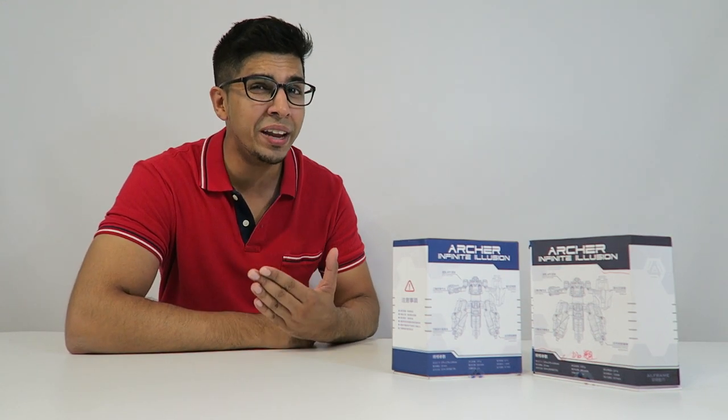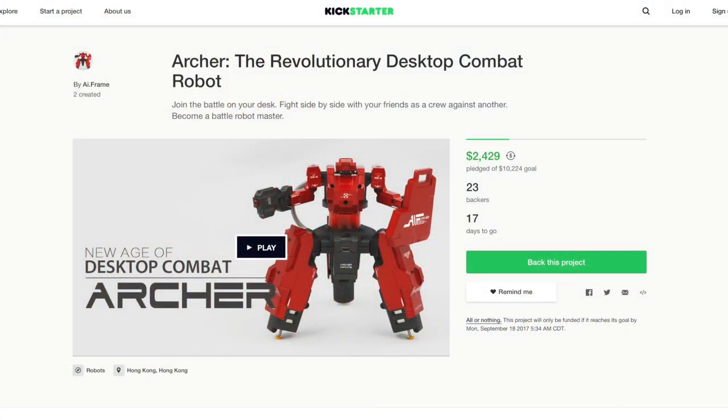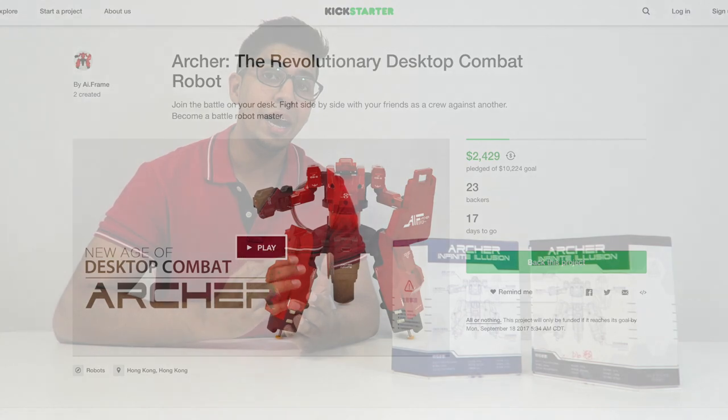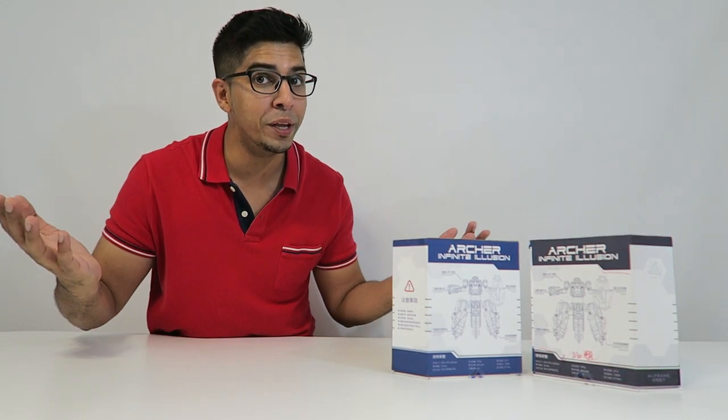Now these are currently not on the market yet, but they're on Kickstarter, and if you want your very own, be sure to check out the link down below. Without further ado, let's go ahead and take a closer look at the box before opening them up.